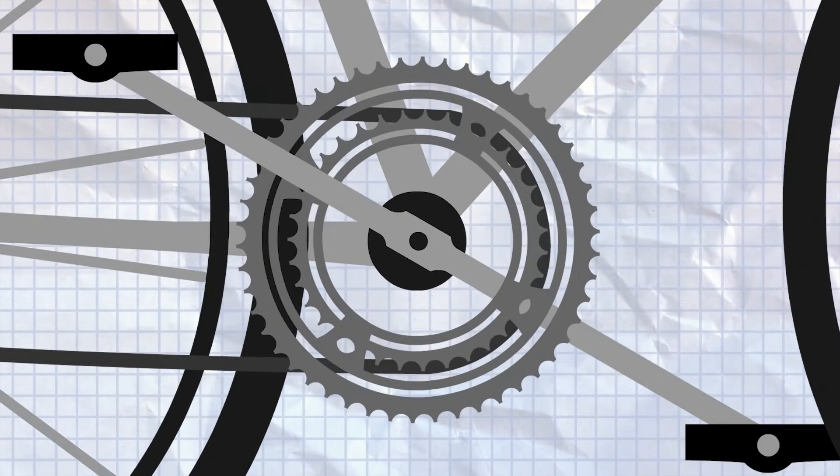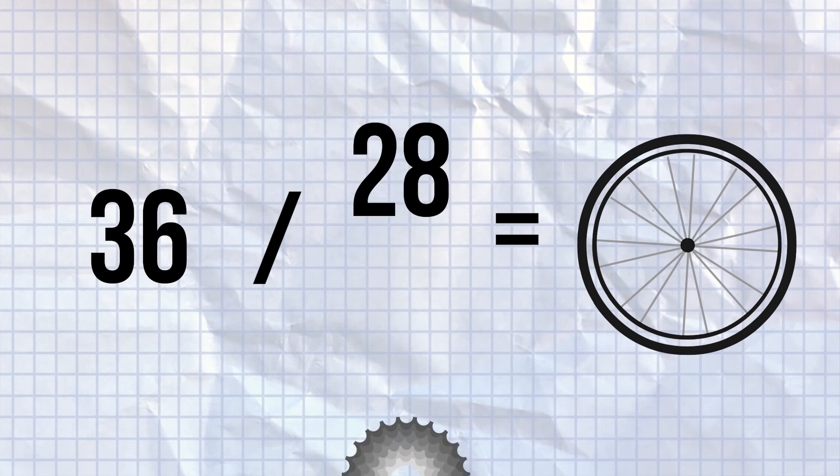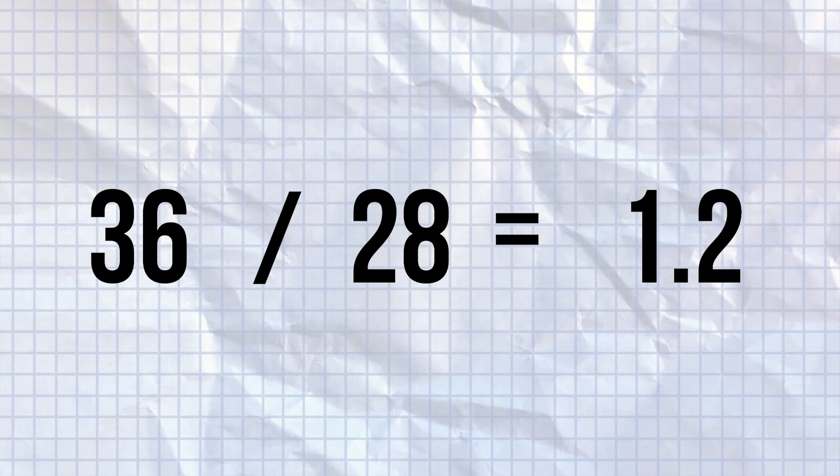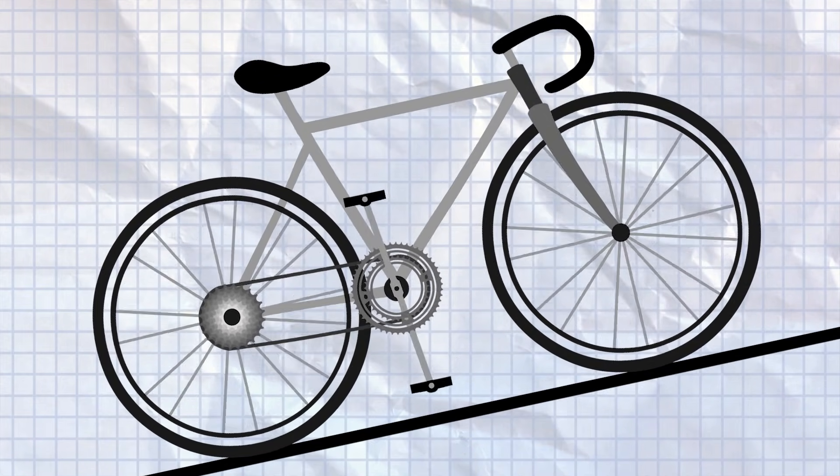The reverse is true in relation to the smallest gear. With the chain in the small ring — a 36 for example — on the front, and the biggest cog on the back, say a 28, the result will be 36 divided by 28, giving us just 1.2 rotations of the wheel for one pedal stroke. This gives us the least distance, but is ideal for climbing, to help keep your cadence as high as possible.